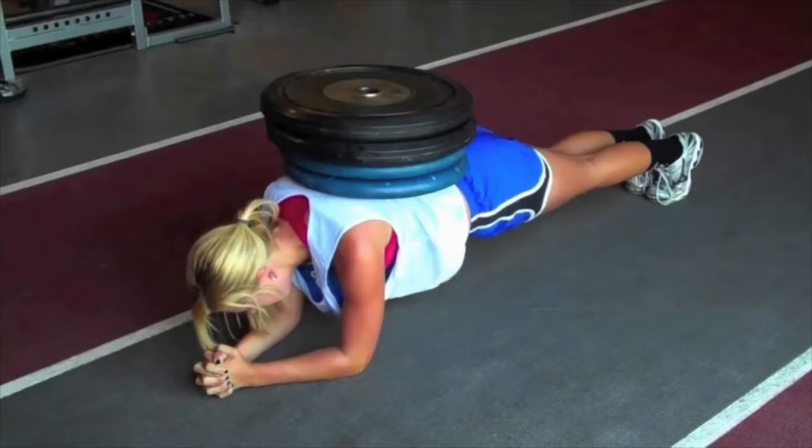Next we have the weighted plank. This one is nice and simple — we didn't film it because we didn't have space in the studio. It adds extra resistance if you are doing the plank correctly but still aren't feeling it enough.